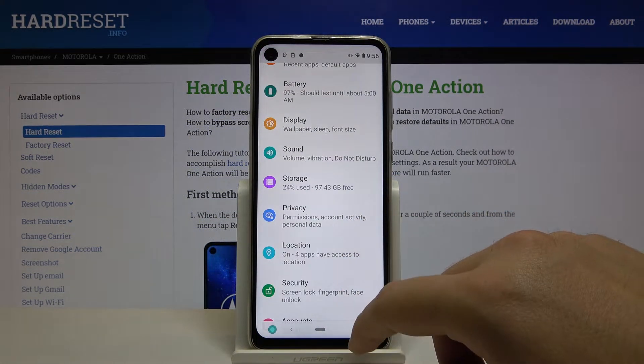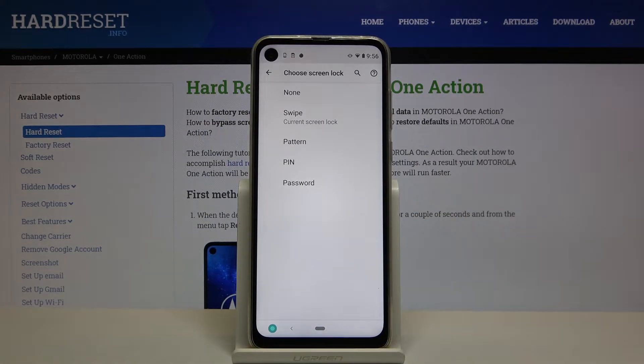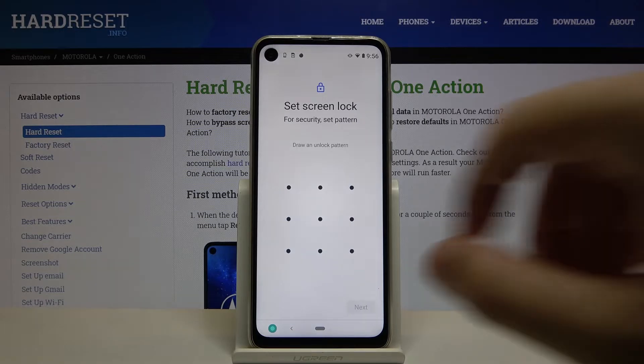Let's scroll down, enter Security, and tap on Screen Lock. Currently we have Swipe, so we can change it — for example, to Pattern protection.